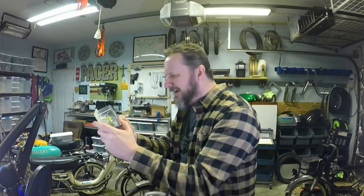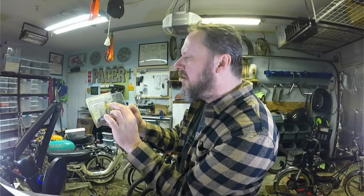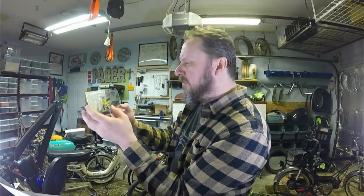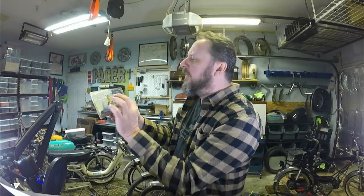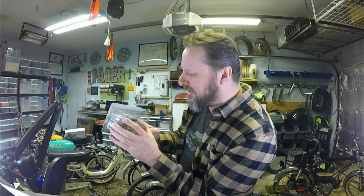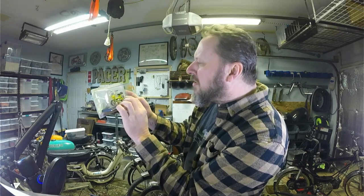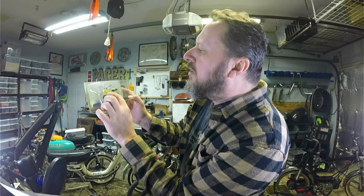The tank here has some pretty cool decals on it, pretty detailed. I don't know about the shape though, it's kind of weird. The seat here is kind of small — I don't know if I'd sit on that thing.